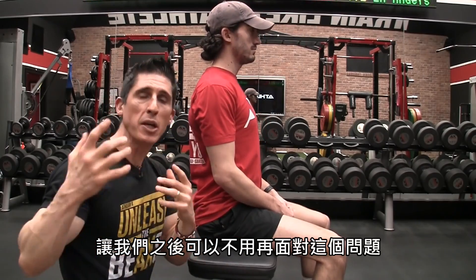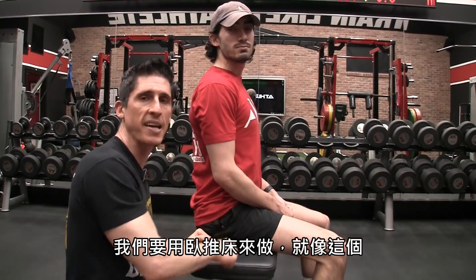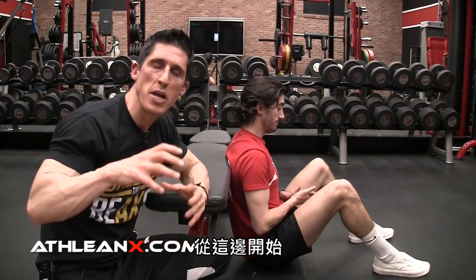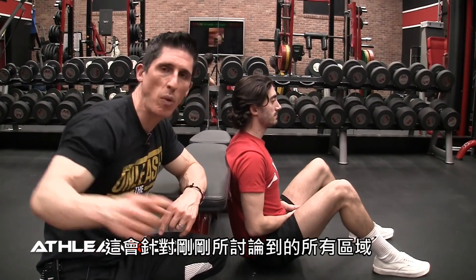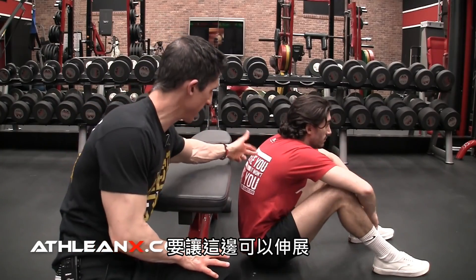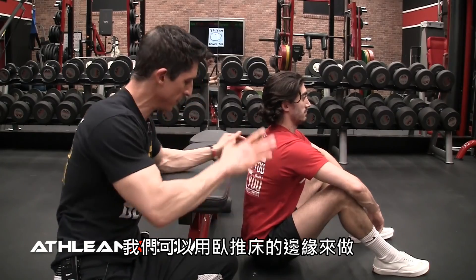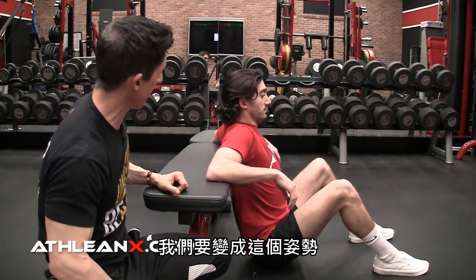We're going to be well on our way to getting rid of this for good. There's a two-part fix to this problem. You're going to be able to do this on a bench, or even the arm of a couch if you want to do this at home. It's going to hit all the areas at once that we already talked about. We want to work on that thoracic spine — we need to get more extension through it. So if we can use something to get us into extension, we're on the right path. We can do that with the edge of the bench, acting almost like a foam roller or mobility tool.